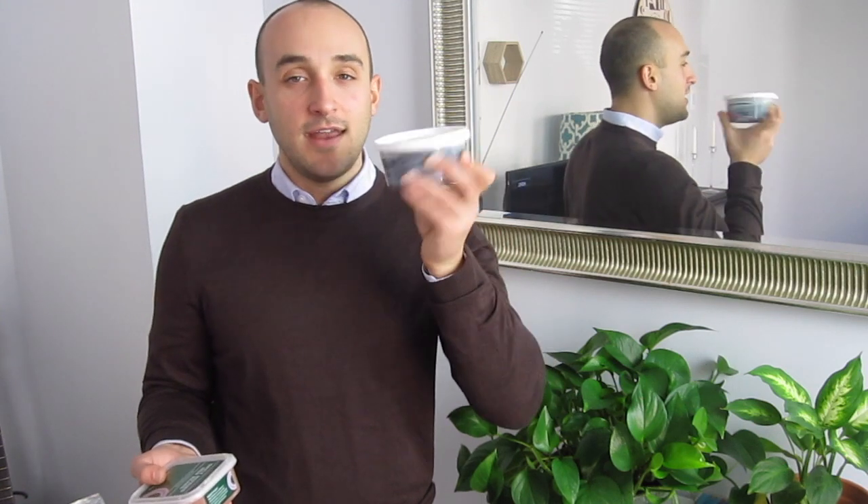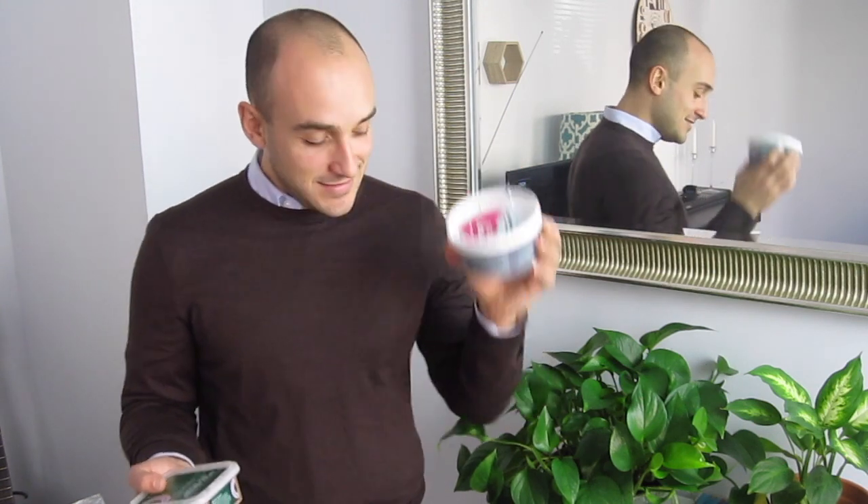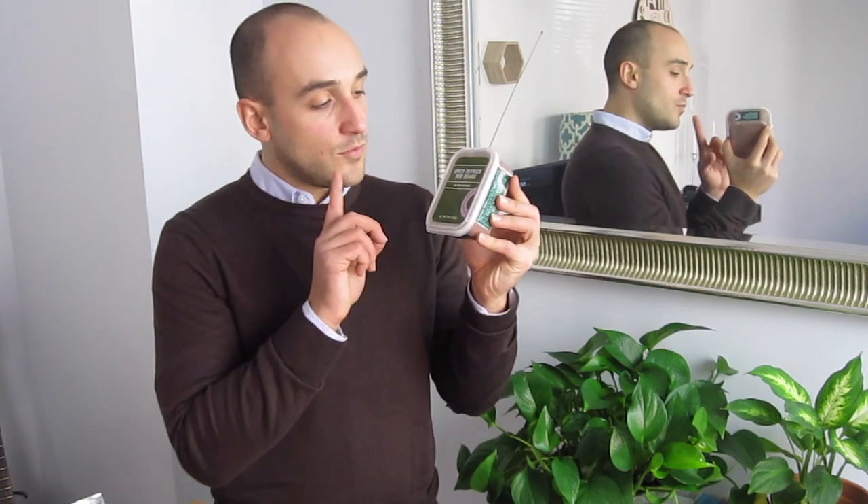Black bean brownie batter — I've had that plenty of times and I know that that is delicious. And a new offering: the spicy refried red beans, which contains red beans, water, onion, tomatillo, apple cider vinegar, olive oil, jalapeño, sea salt, and garlic. So this would be very tasty on some nachos or something like that.